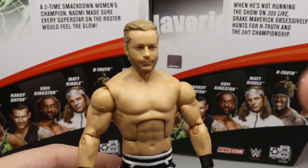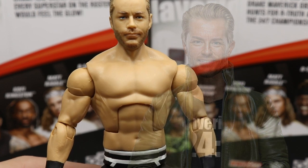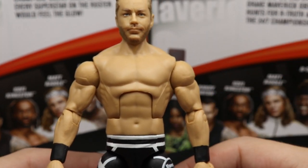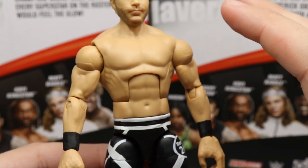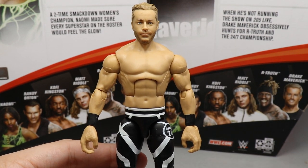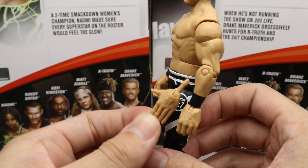Diving into Drake Maverick himself — I think this definitely looks like Drake Maverick, though it kind of looks like a younger version of him. He's actually supposed to be 5'4 in height, which is supposed to be one inch shorter than Naomi — we'll check that in a minute. Going down the torso, I think they did a good job here — this is a Kalisto and Rey Mysterio torso, and I think it's the perfect torso for him. You got the Kalisto-style arms and shoulders, black wrist tape. The hands are definitely oversized and just swallow the figure up.